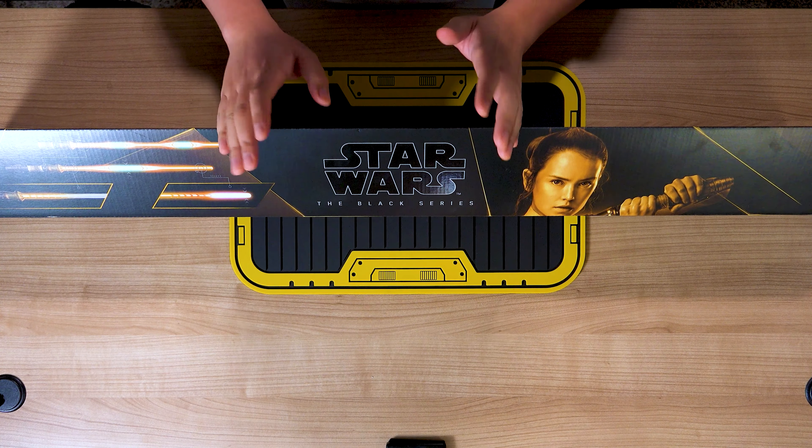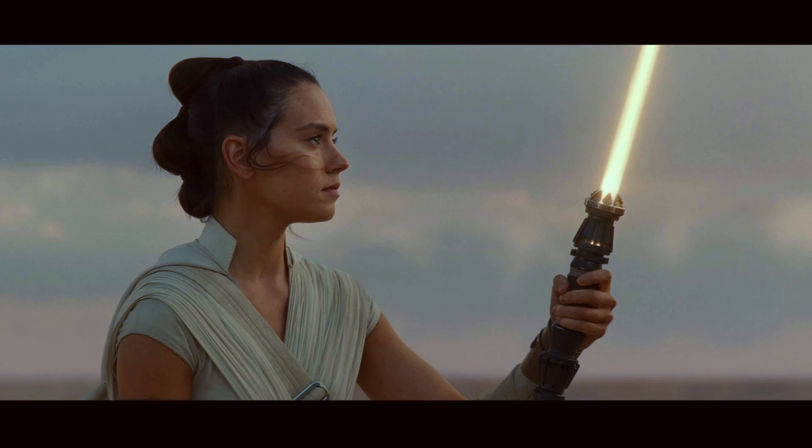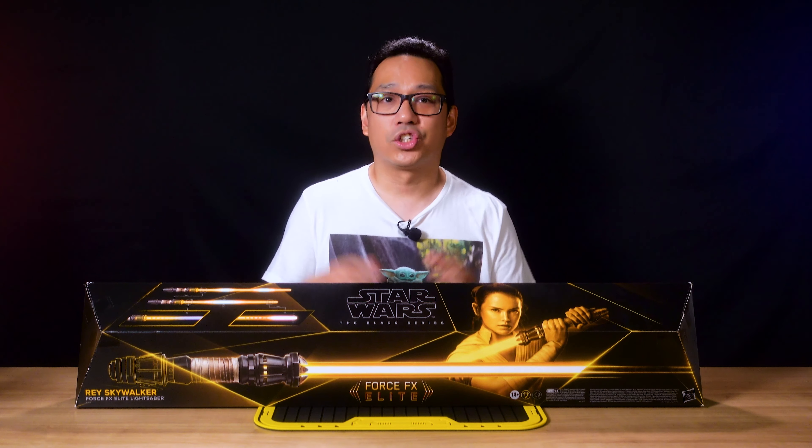This is Rey Skywalker's lightsaber — an officially licensed version, the Force Effects Elite by Hasbro, which is part of their Star Wars Black Series. This is my first Hasbro lightsaber and also my first Rey replica saber.